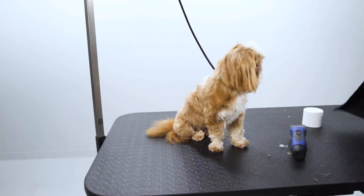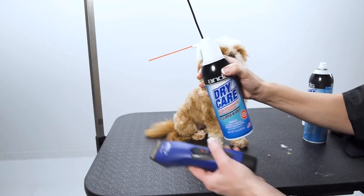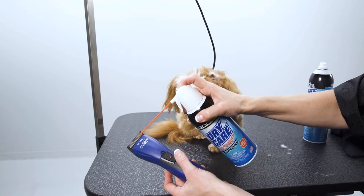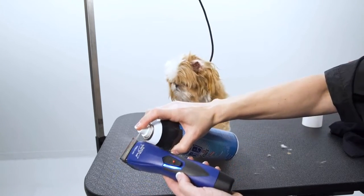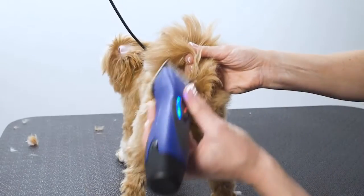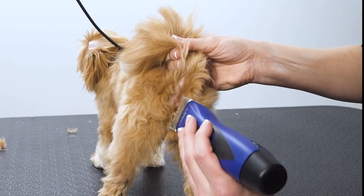Before grooming the sanitary areas, always clean and sanitize your equipment. Andis dry care will blast away any dirt and debris from the clipper blade in hard-to-reach areas. Andis cool care plus will clean and disinfect the clipper. Being mindful of sensitive areas, use a number 10 or number 15 blade and clip around the rectum, but never over it.